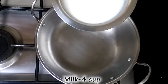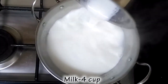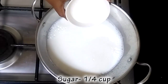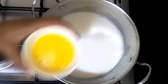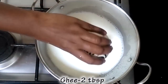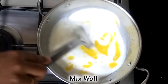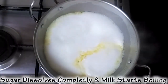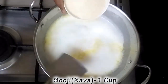Let's put 4 cups of water. Then put 2 tablespoons of water. Put 1 cup of water.